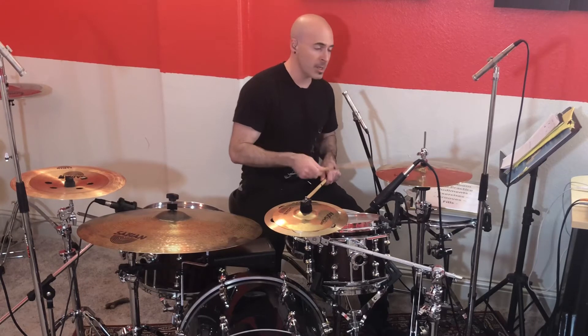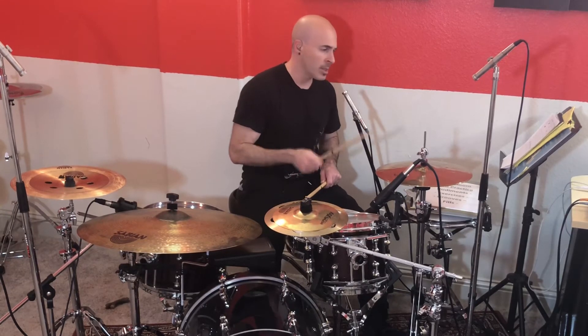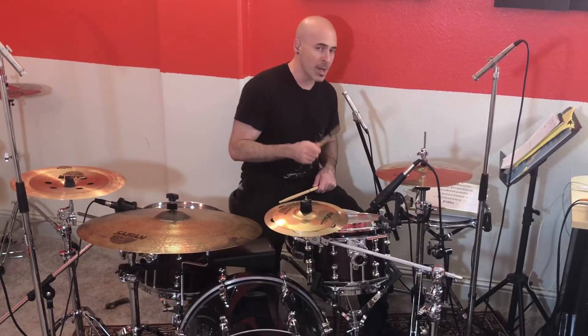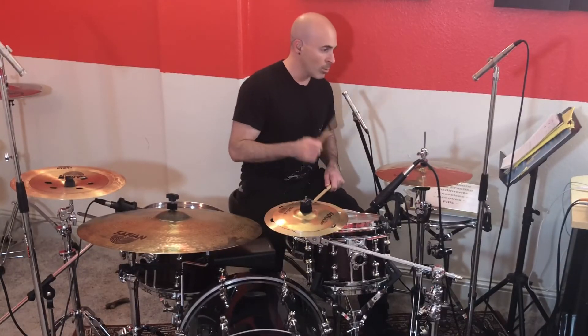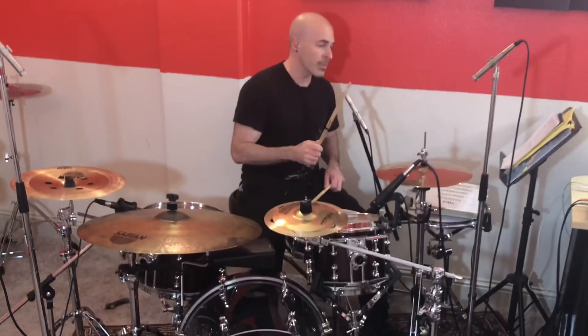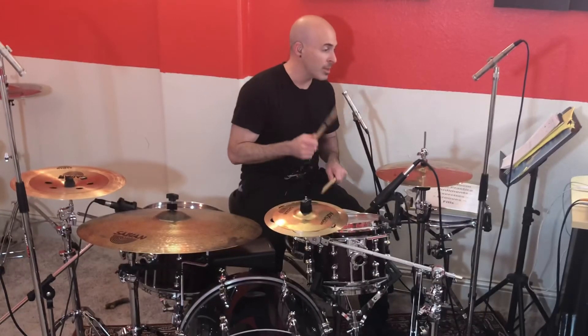Let's start with just the ostinato: 1e and, 2e and, 3e and, 4e and. Now we add the bass drum on the quarter notes — the first sixteenth — playing 1e and, 2e and, 3e and, 4e and. Then we shift it to the second sixteenth note, the e's: 1e and, 2e and, 3e and, 4e and. Then we shift it to the third sixteenth — all the ands: 1e and, 2e and, 3e and, 4e and.